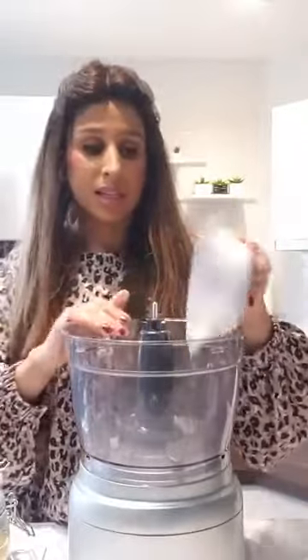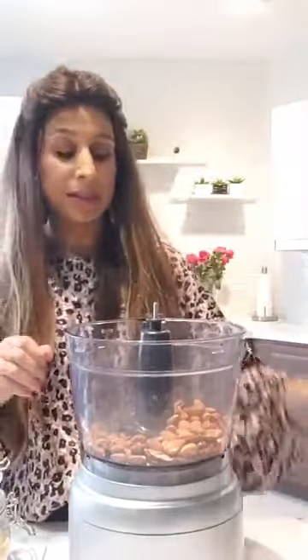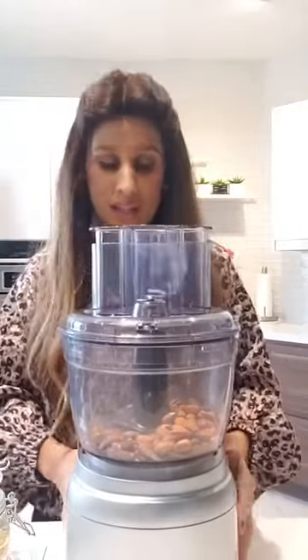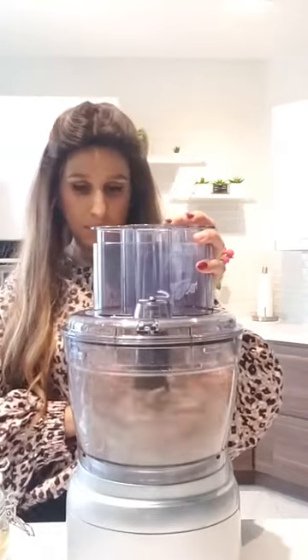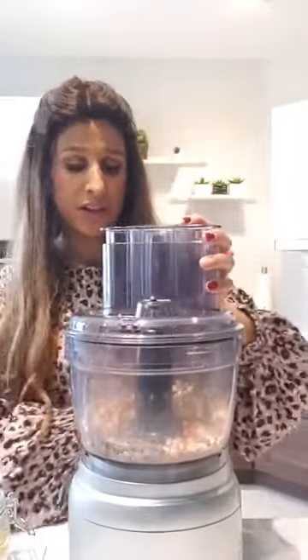Kitchen is hard work to begin with, so we don't need more work. I'm adding some almonds, some pecans, and some walnuts. The key is not to get it too fine — you want to have a crunch, you want to enjoy every bite.